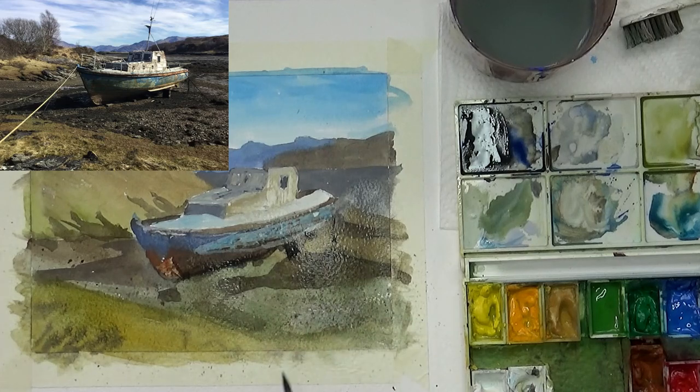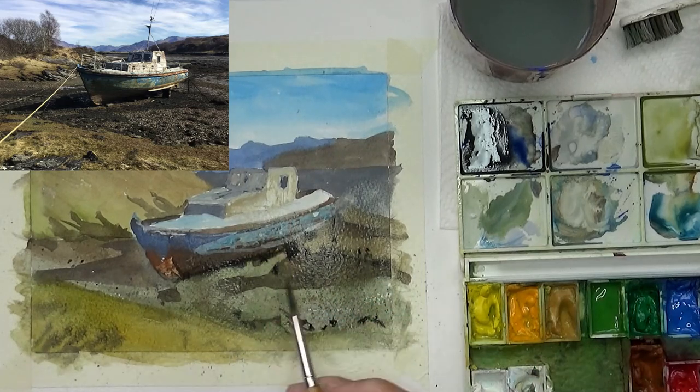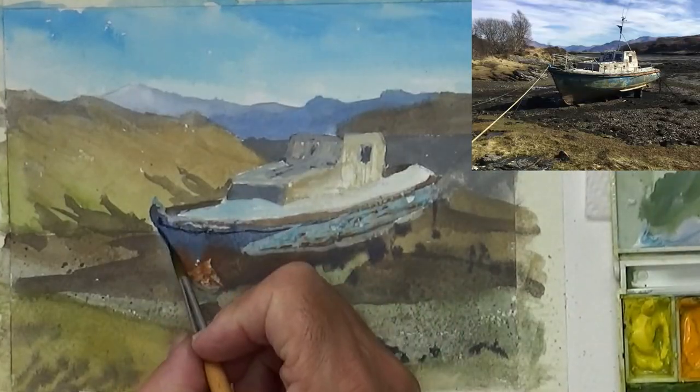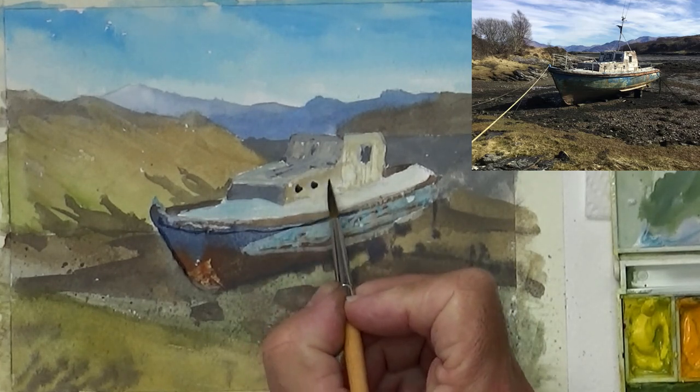The paper is pretty wet there and so everything is kind of merging together, creating that lovely texture that we want in the water. So we're on to the final details really.